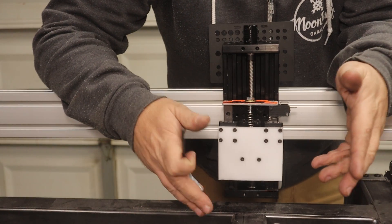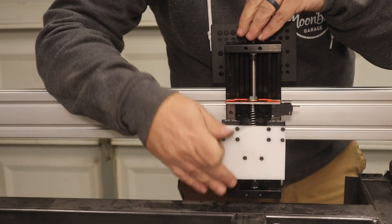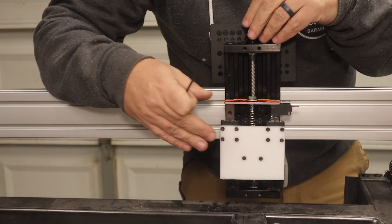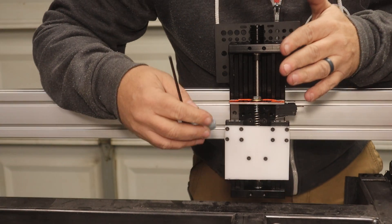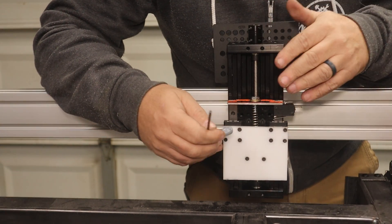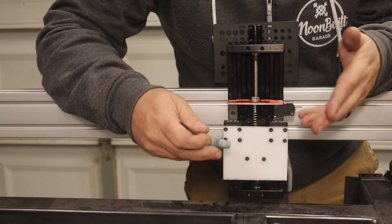For those of you that don't know, your floating head is part of your Z axis — your up and down control of your torch height — which rides on your X axis. What the floating head does is it sets the initial pierce height when you're starting a cut.